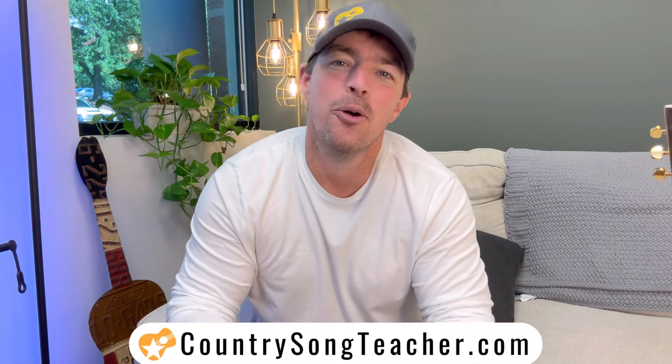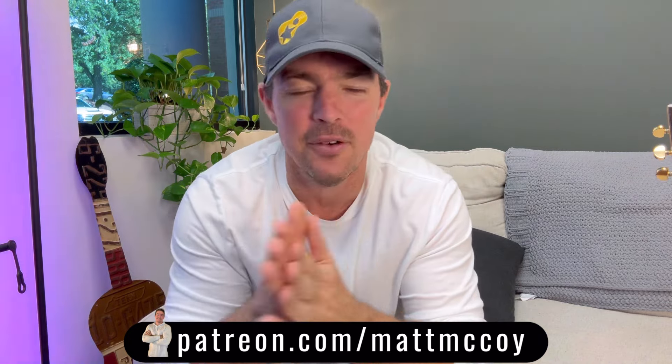If you want more resources, go to countrysongteacher.com, or support me on Patreon at Patreon.com/MattMcCoy. Hopefully both of those are a blessing to you. Thank you for stopping by — subscribe if you haven't already. I'll try to do more women's songs in the future, for all you gals out there. Thank y'all for watching, please hit the like button. I'll see y'all tomorrow for Four Chord Friday — God bless you.